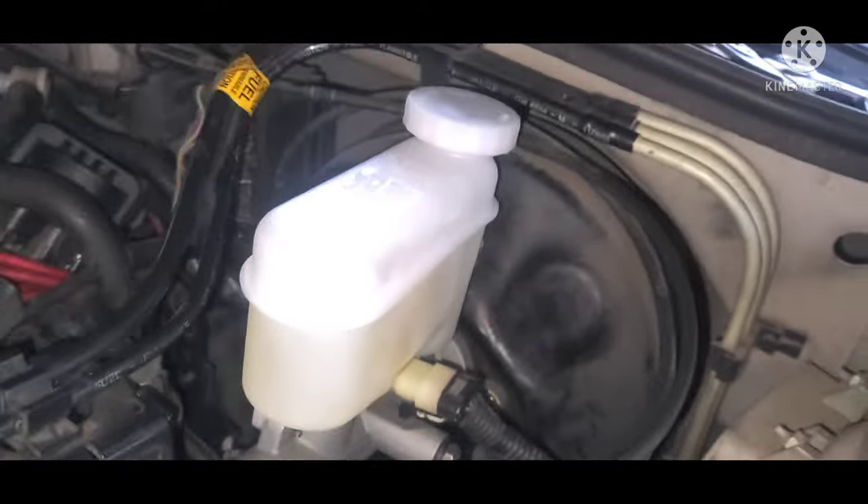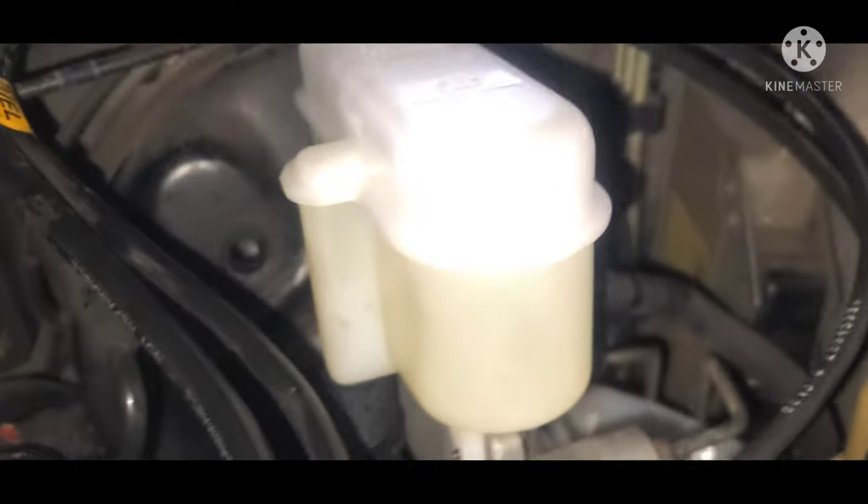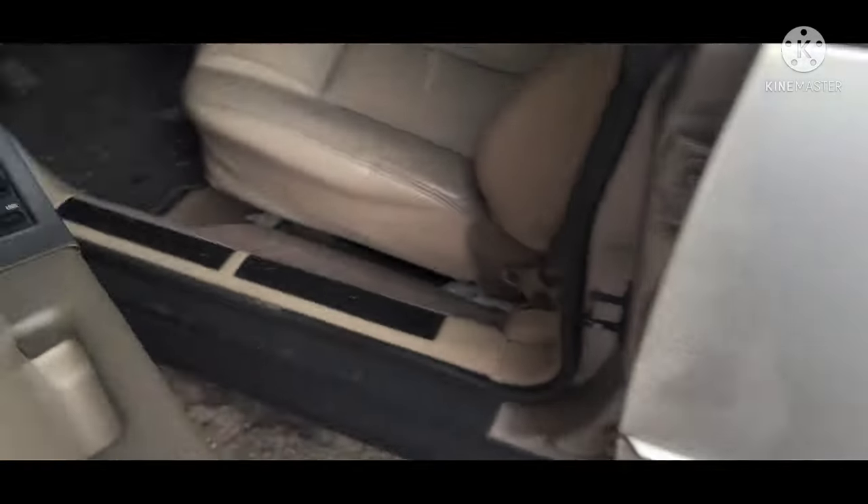Reinstalling everything is just a reversal of the removal procedure. This time, you're going to snug up the lines — don't over-tighten them because you still need to bleed the system. Fill your reservoir with fluid and leave your lines snugged up.